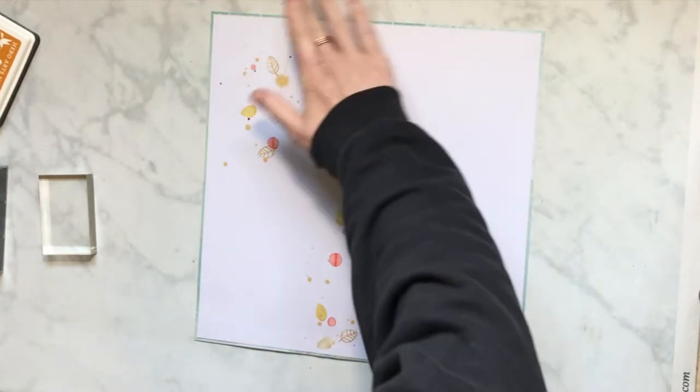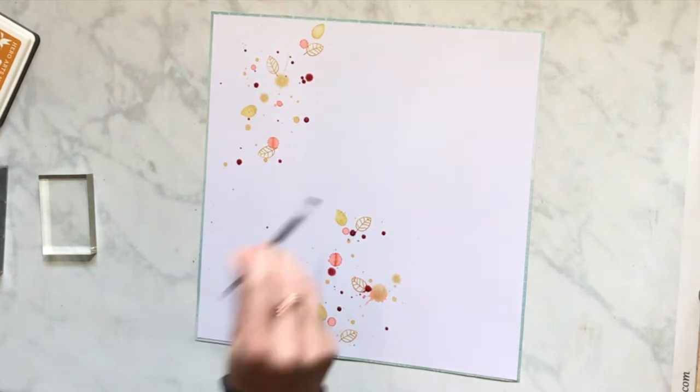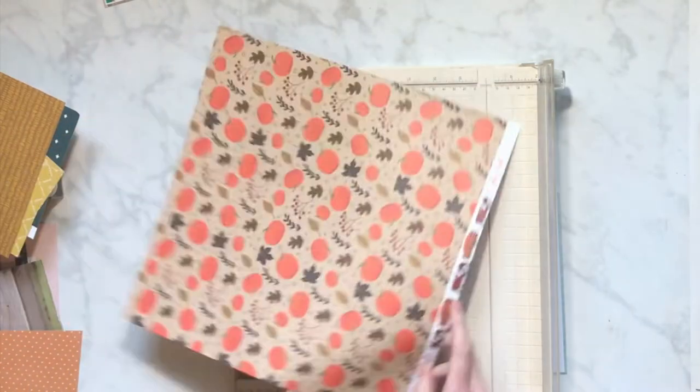I'm adding this Moscato color and it's a dark red — it's awesome, like one of my other favorite colors. I was going to use the tip of the bottle but it was not working, so I'm using my paintbrush. The higher up you put your paintbrush, the more splatter you're going to get, so I like to vary it. It also depends on how much of the Vibes paint you have on the brush.